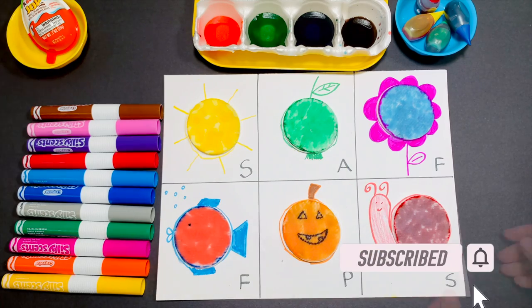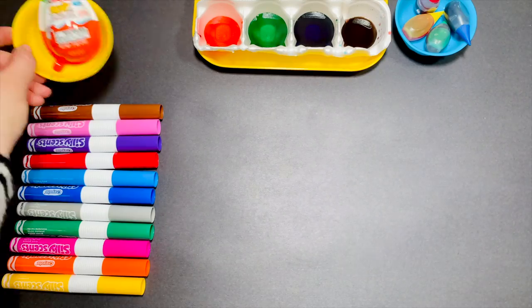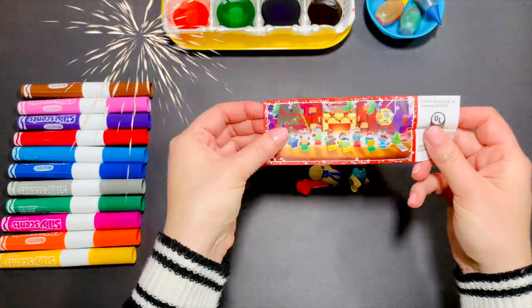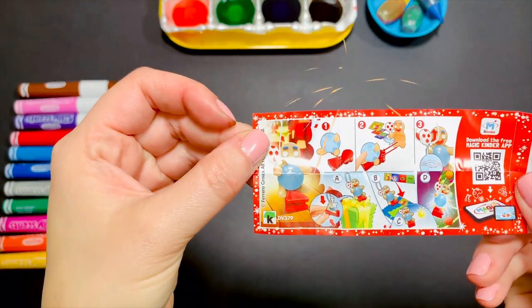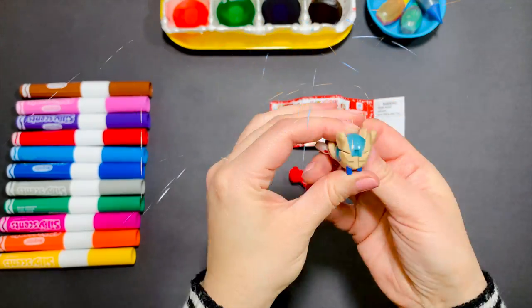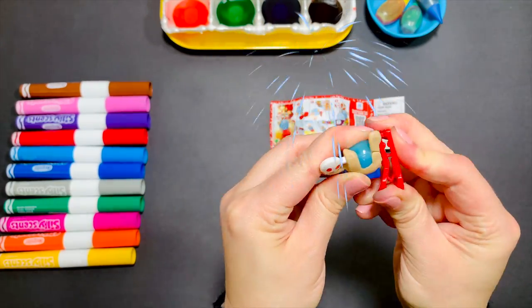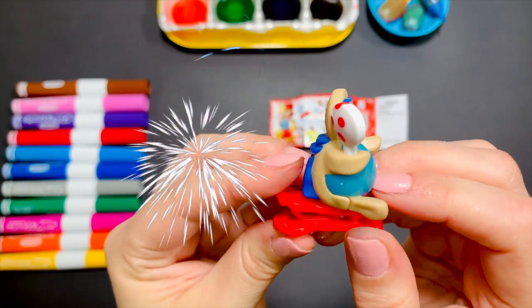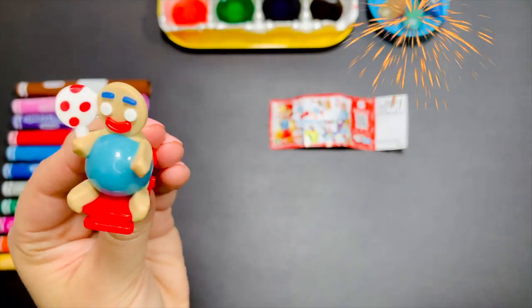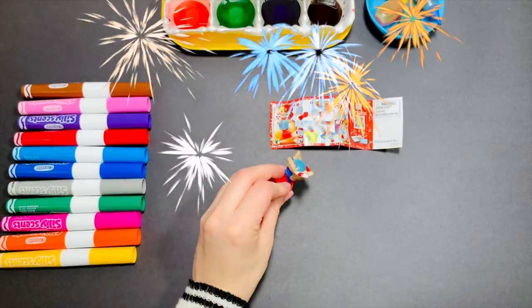Great job guys! Now it's time for Kinder Egg. It's gingerbread man! Thanks for painting with me today. I will see you in my next video. Bye!